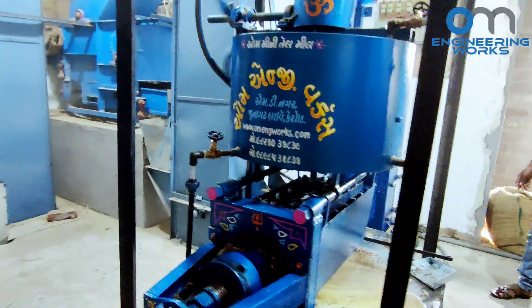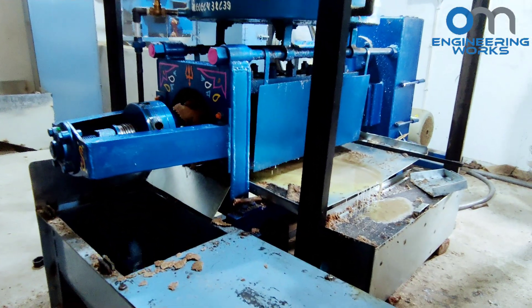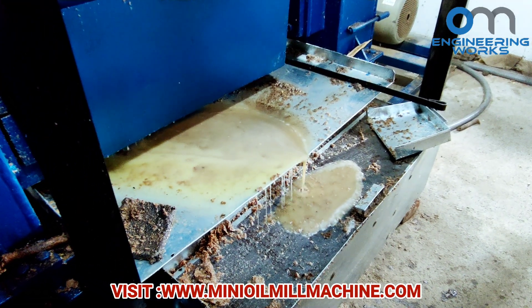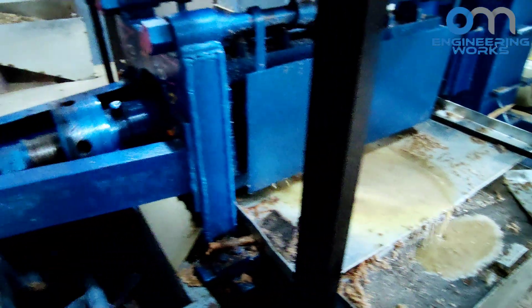Now, these heated peanuts will go into the expeller chamber, where the process of extracting oil from the peanuts will take place. In the first expeller, 80% of oil from peanuts will be extracted. We can see oil will come out from one side, and oil cake will come out from the other side.